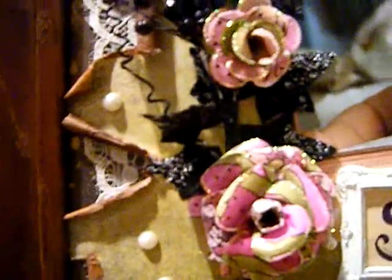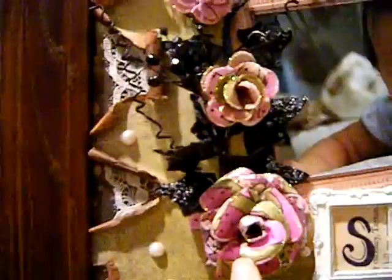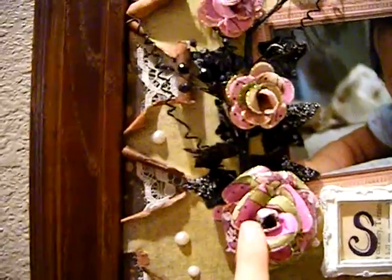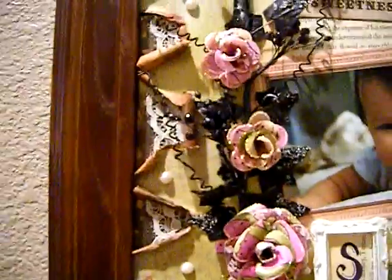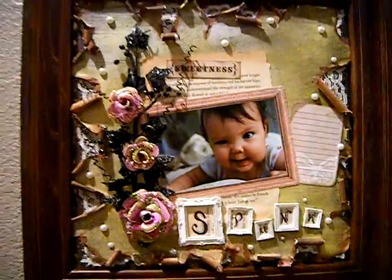I was also getting some questions about the Grunge Roses that I made for this particular layout. This was Prima Paintables paper and all I did was take a paint brush and paint the paper with Tattered Angels. I used June Berry Wine, Cosmos, Olive Vine, and I think a little bit of Haunted Shadows. This was normally white and black — like white with black print — and I just painted it in and then made the Grunge Roses out of it.